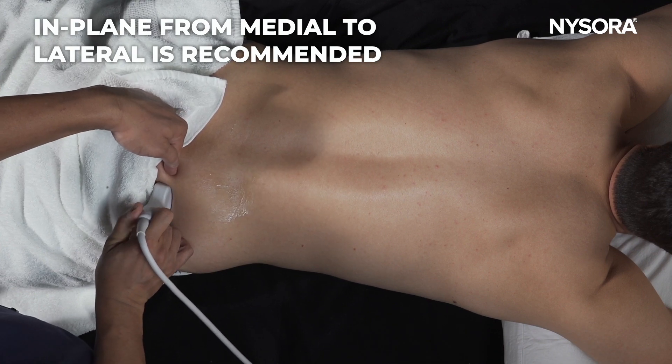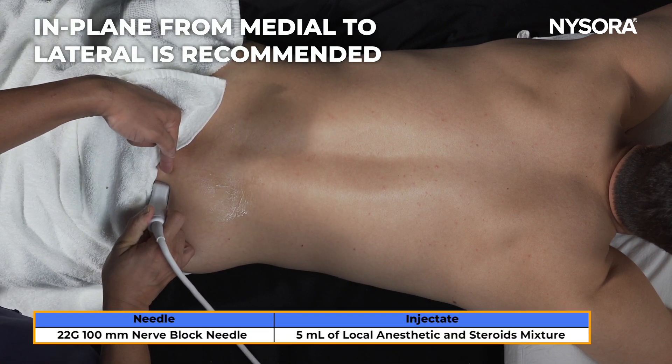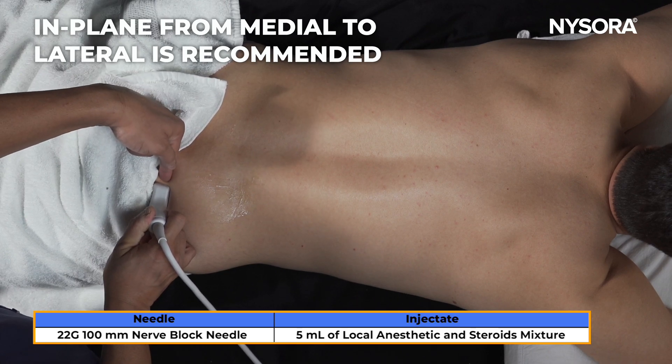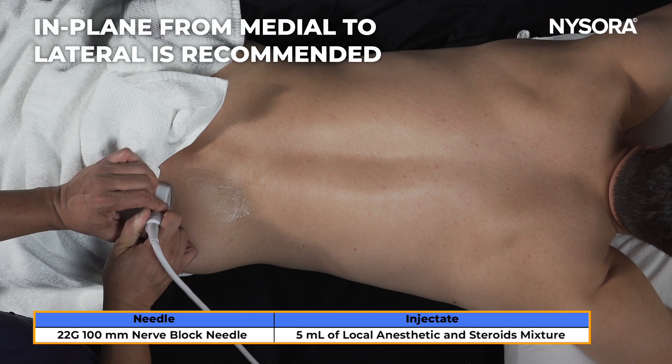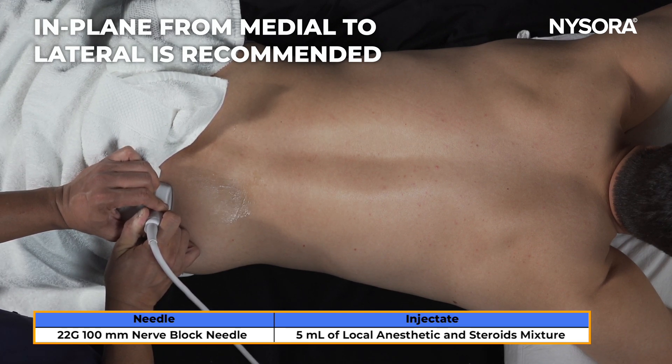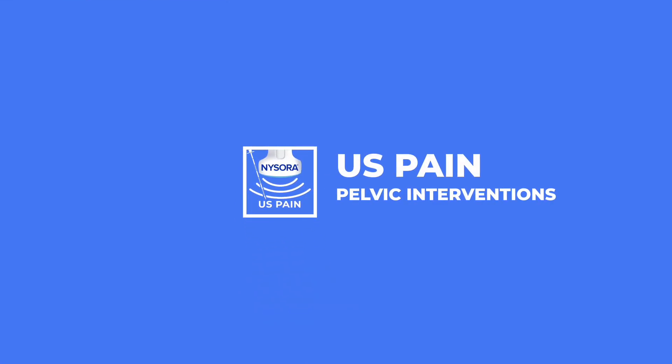I would always recommend performing an in-plane technique, because this way you can see the needle tip and avoid injury to the internal pudendal artery. I inject about five milliliters of a local anesthetic and steroid mixture to perform a pudendal nerve block.